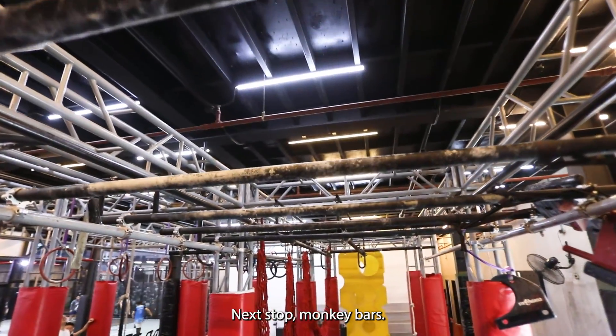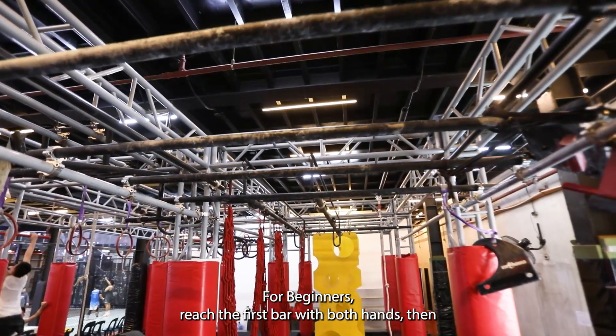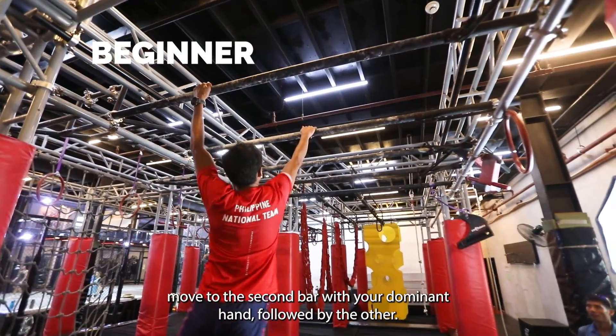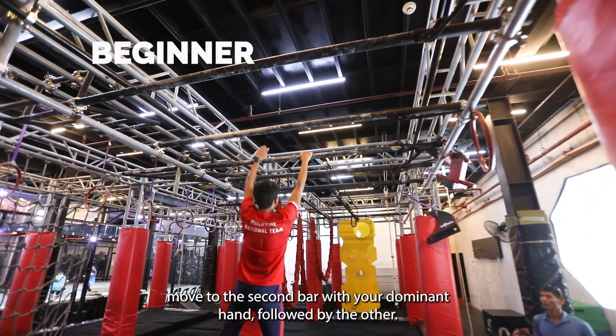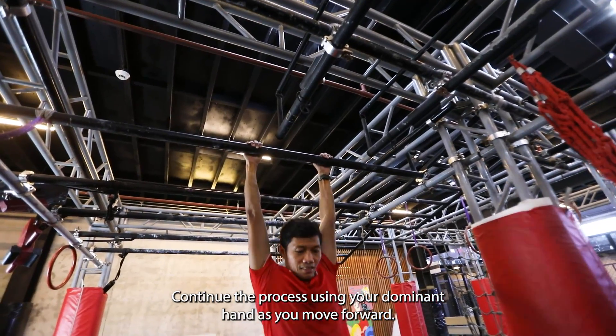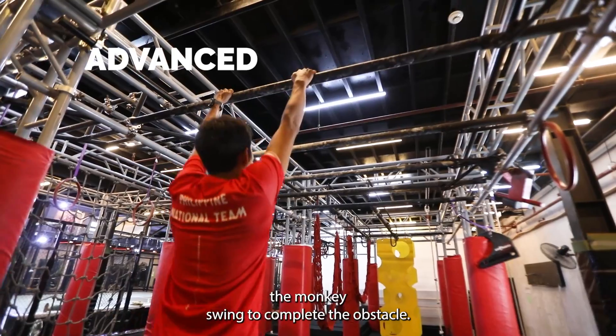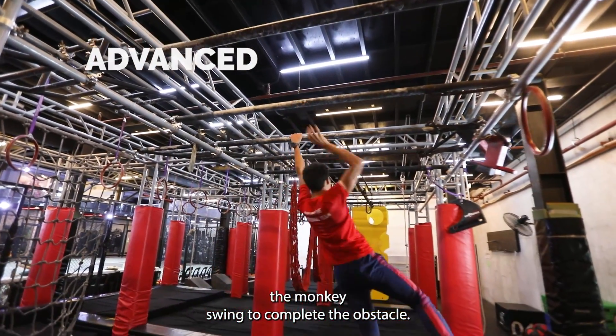Next up, monkey bars. I have two options for you: beginners and advanced. For beginners, reach the first bar with both hands, then move to the second bar with your dominant hand followed by the other. Continue the process using your dominant hand as you move forward. For advanced, you can do the monkey swing to complete the obstacle.